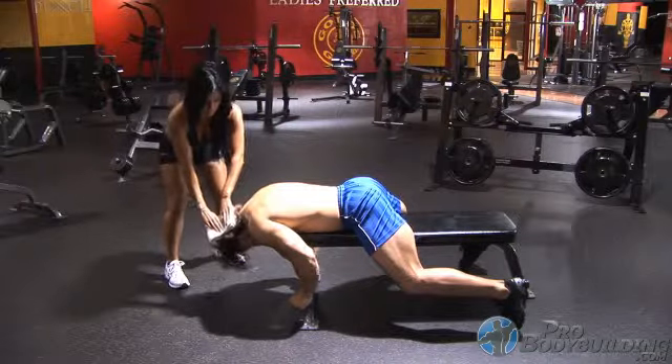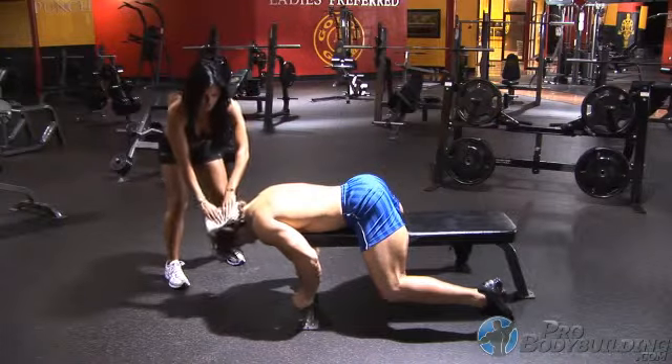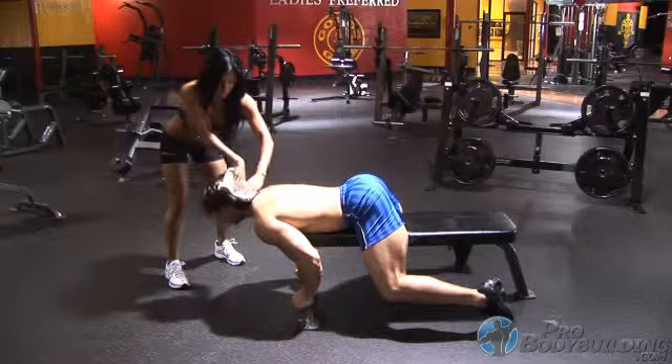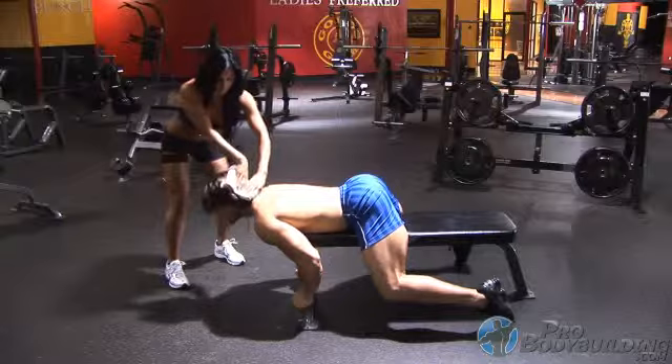This exercise is a great one for athletes and anyone who plays any form of contact sports, as it is so important to strengthen the areas of the neck to reduce the risk of injury. This exercise is also great for many bodybuilders as it helps them achieve that thick neck look that is highly sought after.